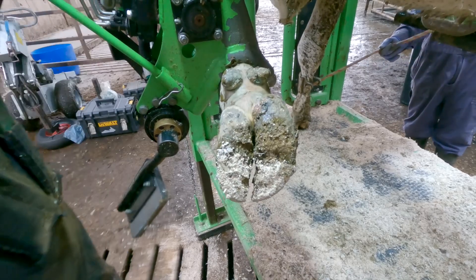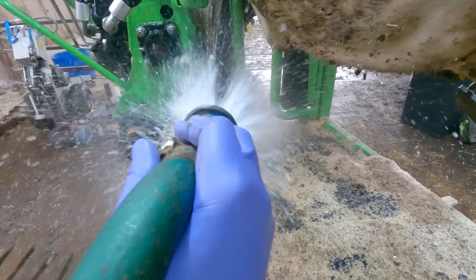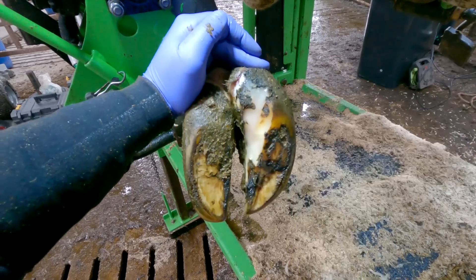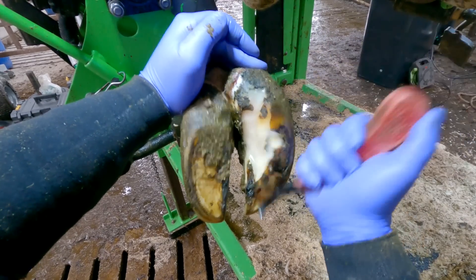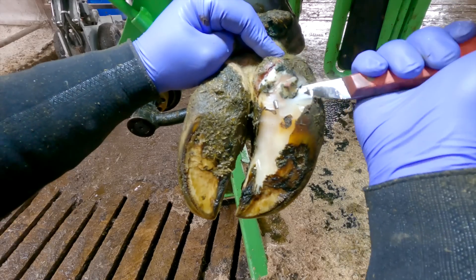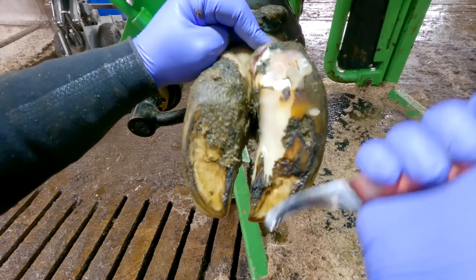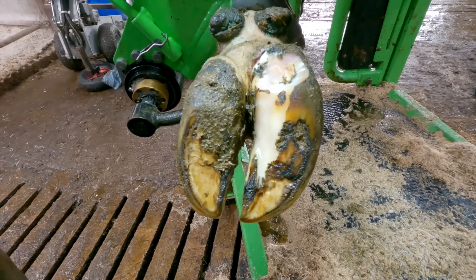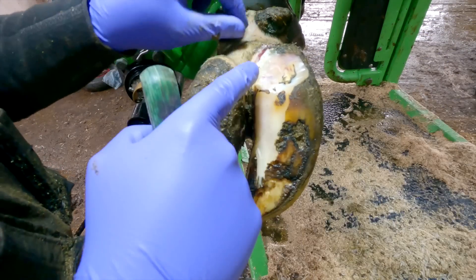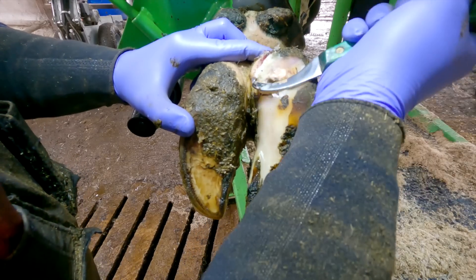So it was this girl's front left foot causing her the discomfort. That's the foot I normally start on, so let's get on and find the issue. On trims like these, as you've seen before, I start cleaning around the heels with the knife to see what we are dealing with, before getting a level with the grinder.